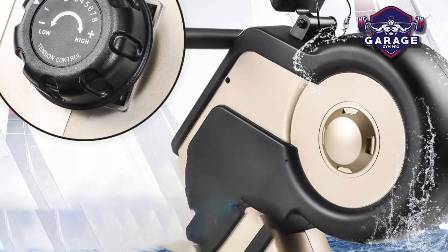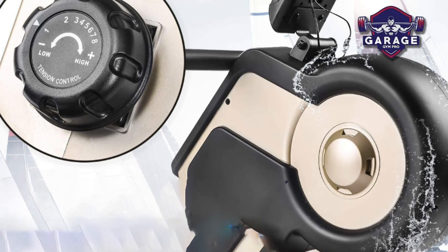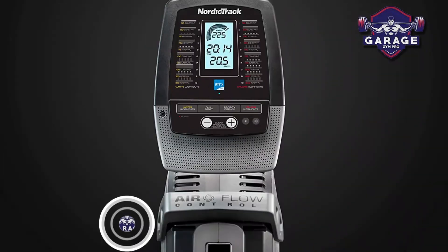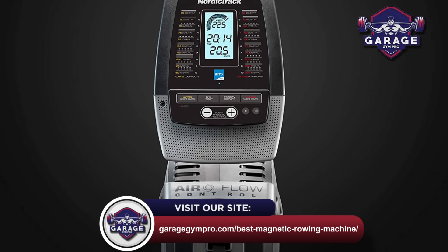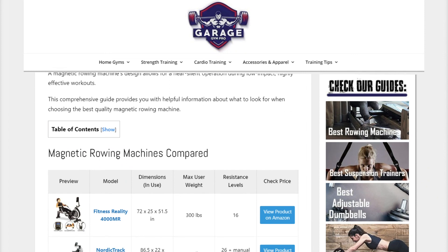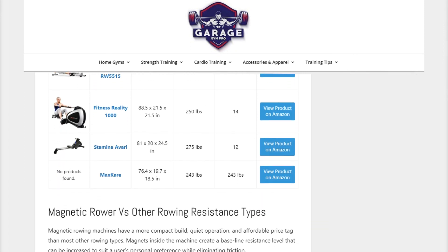There you have it — our top 3 magnetic resistance rowers for garage gyms. Remember to like this video and subscribe to this channel. Also, check out the information in the description box below. This includes a link to our most up-to-date article on garagegympro.com, where we have reviewed several more magnetic rowing machines.